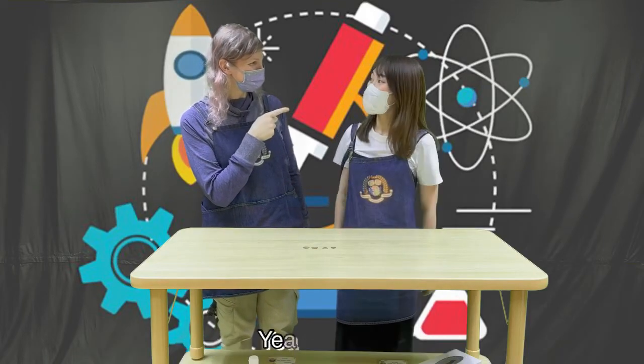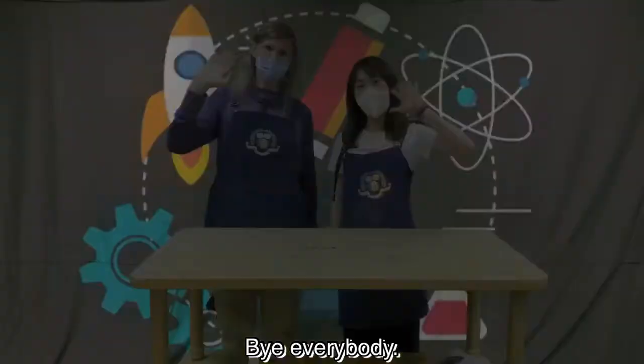We might have some dirty coins to clean too. Yeah, let's go. Okay. Bye everybody. Bye.